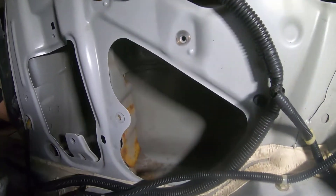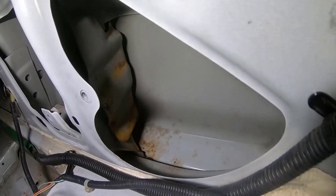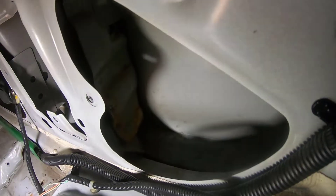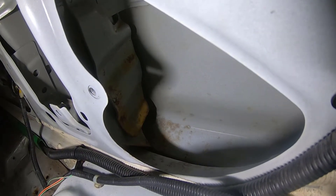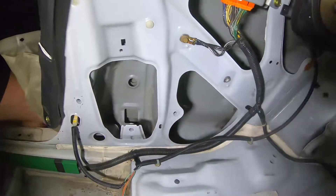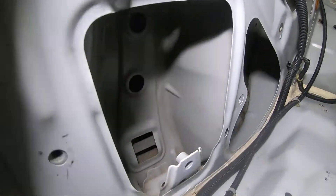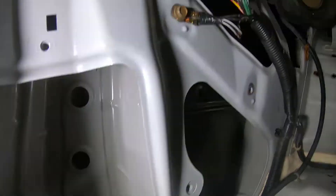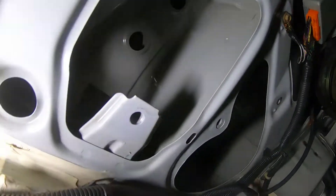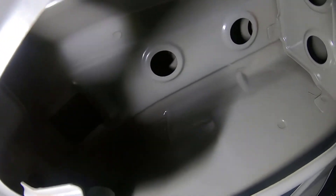If you remember on one of the earlier episodes, I talked about this rust down in the body panel. This is kind of behind the rear quarter panel, in front of the rear wheel well and directly behind the seat belt. I took the seat belt out to see how bad it was. There's some dust, but overall pretty fortunate that that panel looks good on the back side.